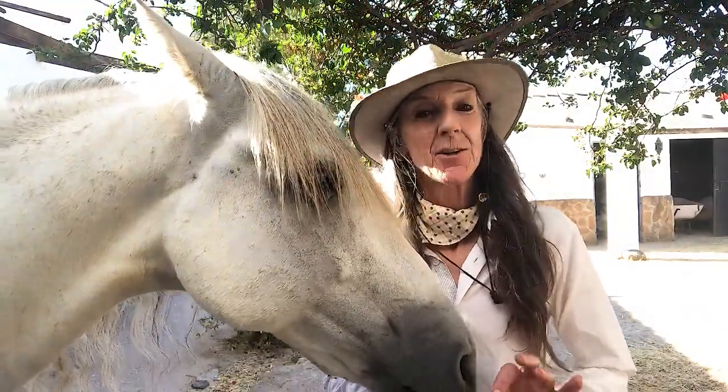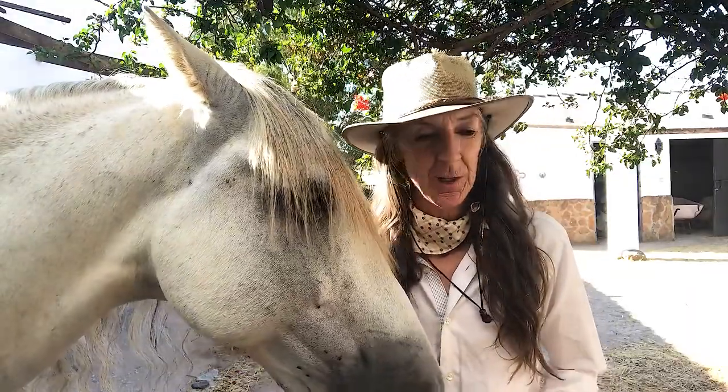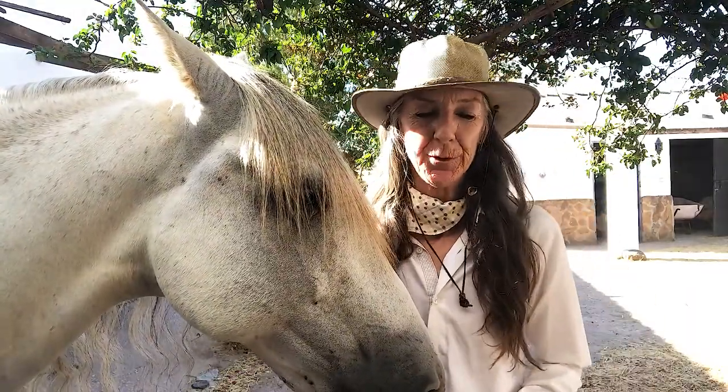Hi, welcome back to Live and Breathe Horses. Today's tiny little detail is: soften your ankles. Wiggle your toes in your boots, in your shoes, and feel how your ankles are — and let them soften. Whether you're on the horse or on the ground, it's that first connection between ourselves and the ground.